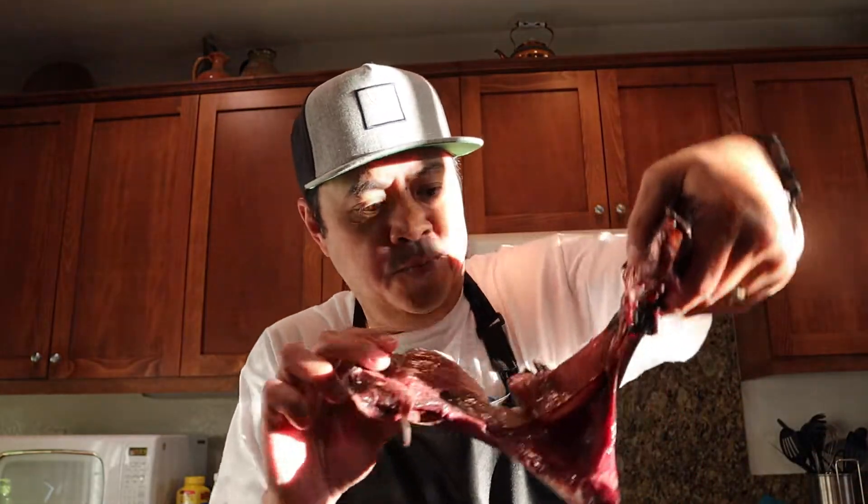Hey guys, almost forgot — I also have these. You're wondering what they are. These are the tuna collars that we bought earlier. I'm just going to grill them first. I'm gonna throw some lemon or calamansi juice — something citrus — on them, and then salt and pepper. That's about it. That's all they need.